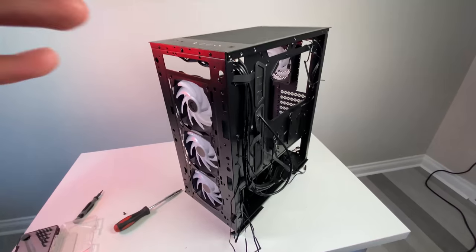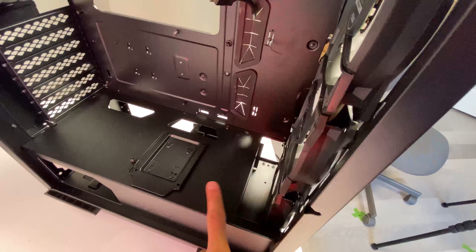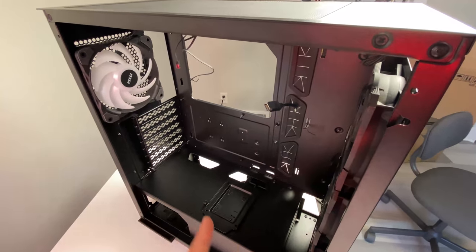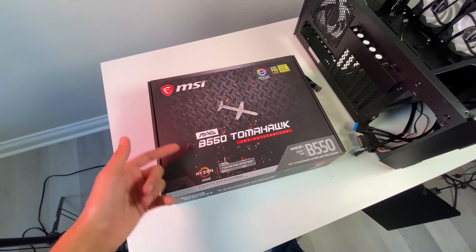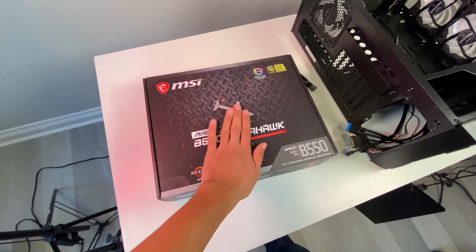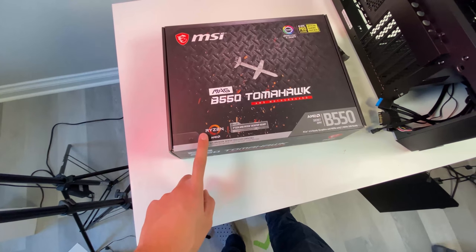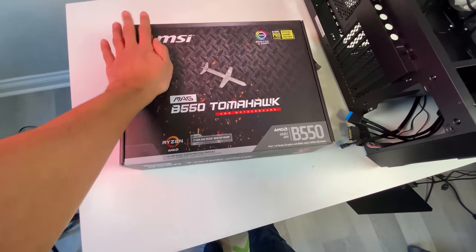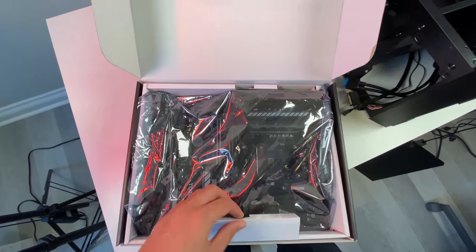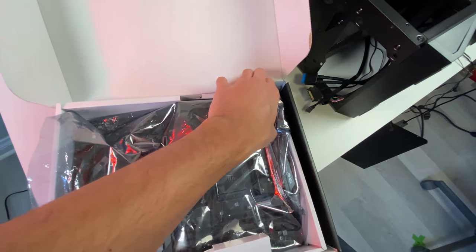With the caddy moved over, I can now install the AIO cooler. I'll remove the three included front fans and replace them with the fans that come with the AIO, then install the radiator with plenty of clearance. After that, I'll install the motherboard and CPU. MSI also sent over their new B550 Tomahawk motherboard, which supports third-gen Ryzen and likely fifth-gen Ryzen as well. It's a nice mid-sized board with a ton of features.